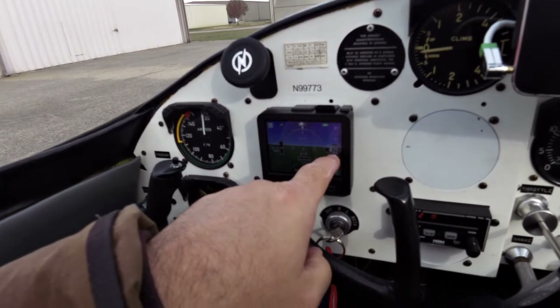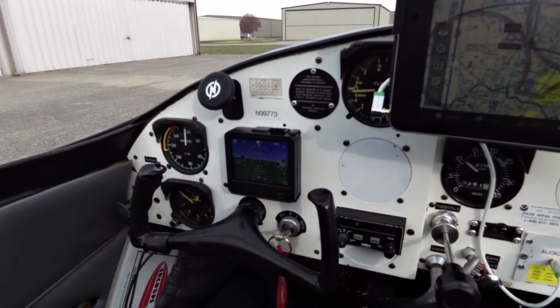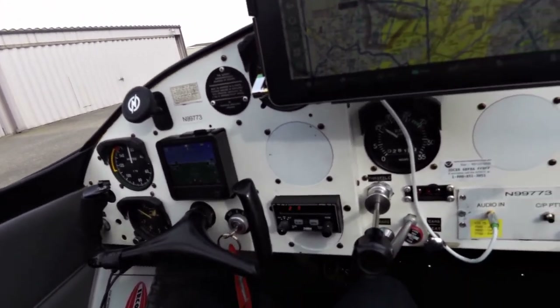As you can see, it's showing 620 feet currently is where I'm at. But this is the Dynon D3. I'll do another check in the air once we get up.